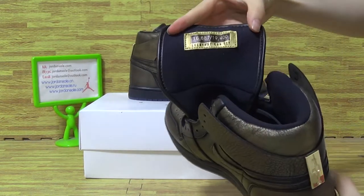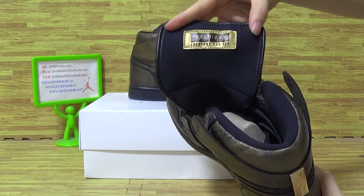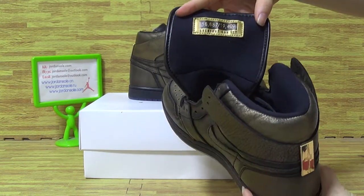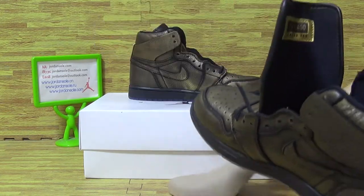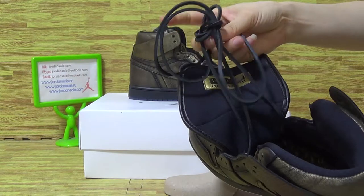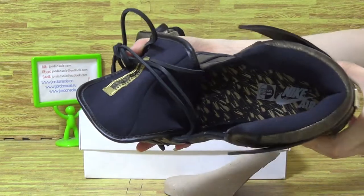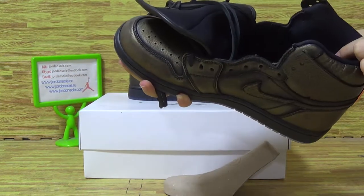Shoes inside with individual numbering. Shoes inside — also this pair of shoes. Shoes insole with Nike logo.